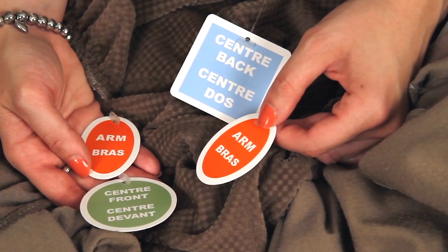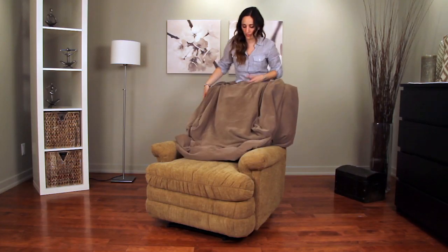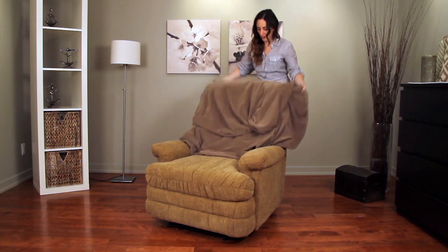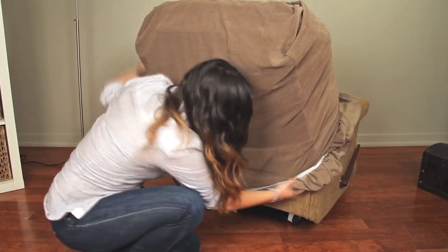Use the attached positioning labels to locate the cover's back. Start by positioning the Sure-Fit Slip Cover over the back of the recliner and setting the shoulders in place. Pull the cover down to wrap the elastic band around the bottom of the recliner.